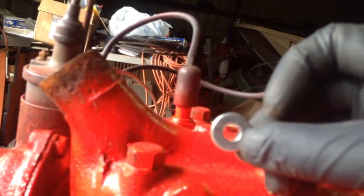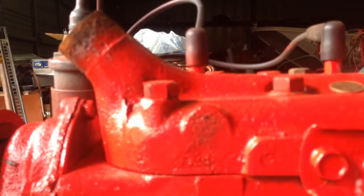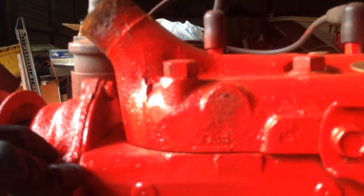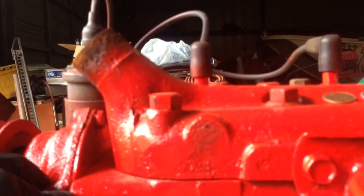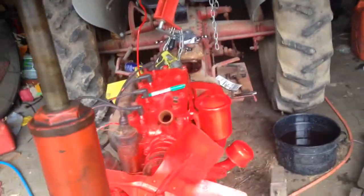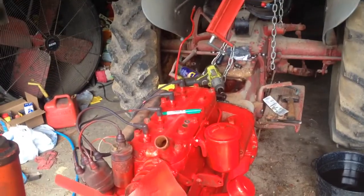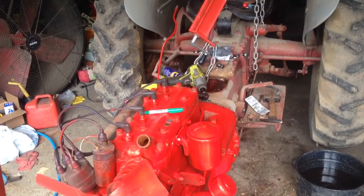And so then I've got the center, and then I'll punch it. I'll drill a pilot hole, and then we'll drill our larger hole. I think it's a 7/16ths for our quarter inch tap — a quarter inch pipe thread tap. So let me get that marked and punched and the pilot hole drilled.